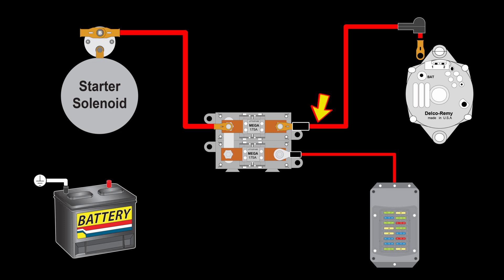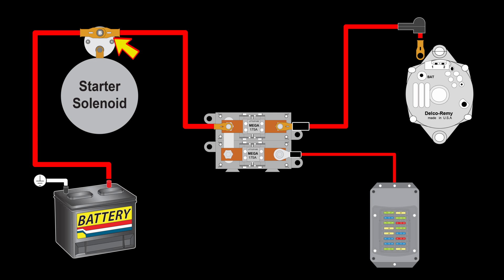The other end of the wire will attach to the starter solenoid battery post — the same post that the positive battery cable attaches to. While installing this wire, you will want to keep it as short as practical to maximize the length of the fuse protected wire runs.